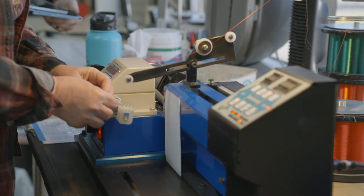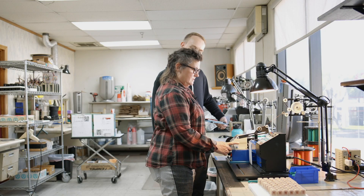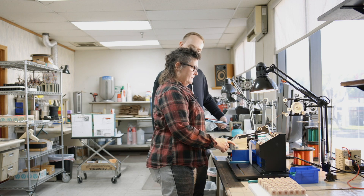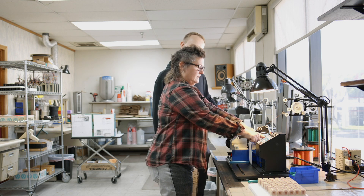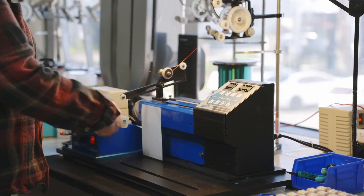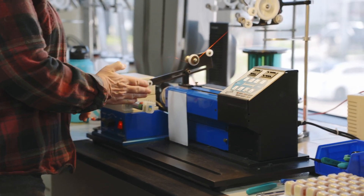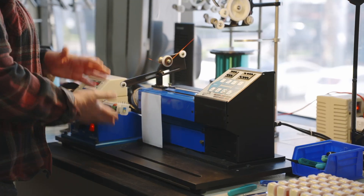Then they will program the number of turns. They'll program the pitch, which is how fast it's going back and forth, and they'll set the limit — from 0 to 5/8 of an inch or whatever — with these knobs here. So it's going back and forth, and as this turns and it's pulling the wire, it's populating the wire back and forth like this.